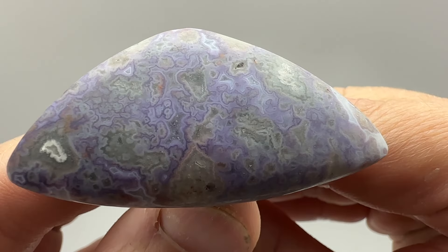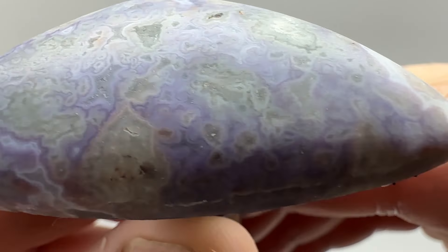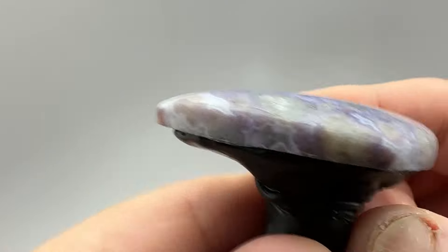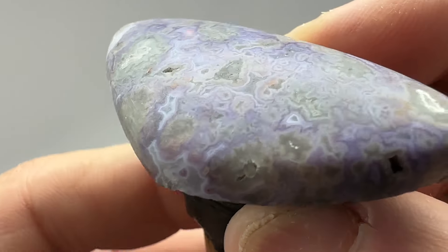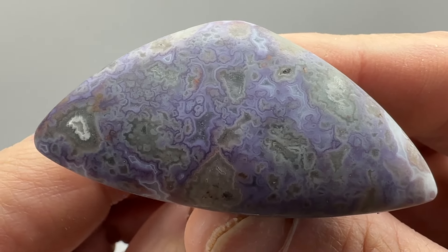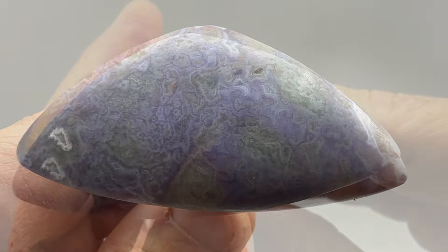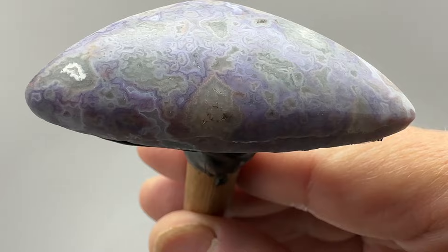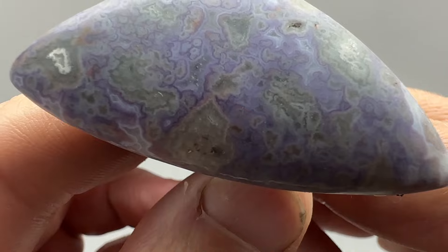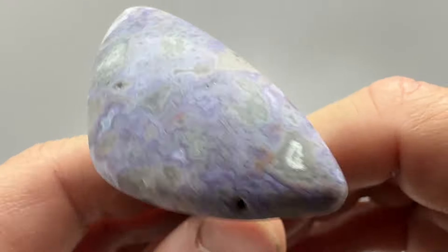Back from the first soft wheel, the 140. I believe we have all the scratches out of this — it is looking pretty good. So the next wheel is a 320. Let's get it on the 320 and see what it looks like after that. Back from the 320 and it is looking pretty promising. Look at that — you can almost see the shop lights. That's pretty good.